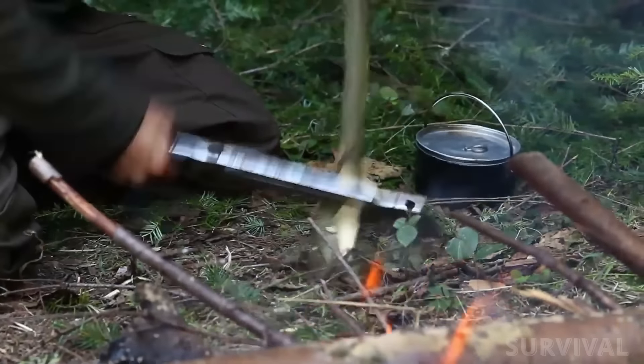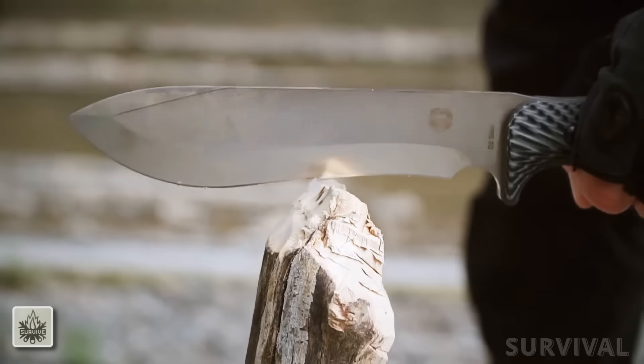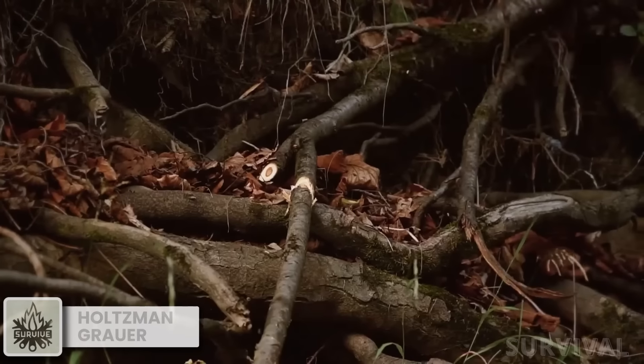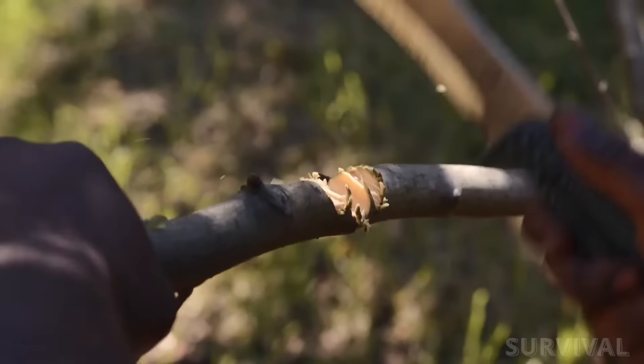The DPX Heft is the perfect middle ground between a hatchet, machete, and heavy bush knife. Paired with a light tough skinning knife, it becomes the perfect outdoor companion. When it comes to bang for your buck, few survival knives offer as much as the Holtzman's Gorilla Grower knife.